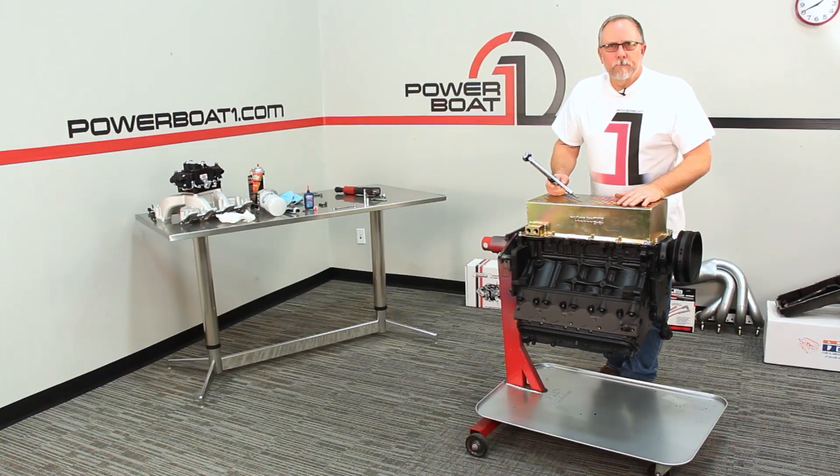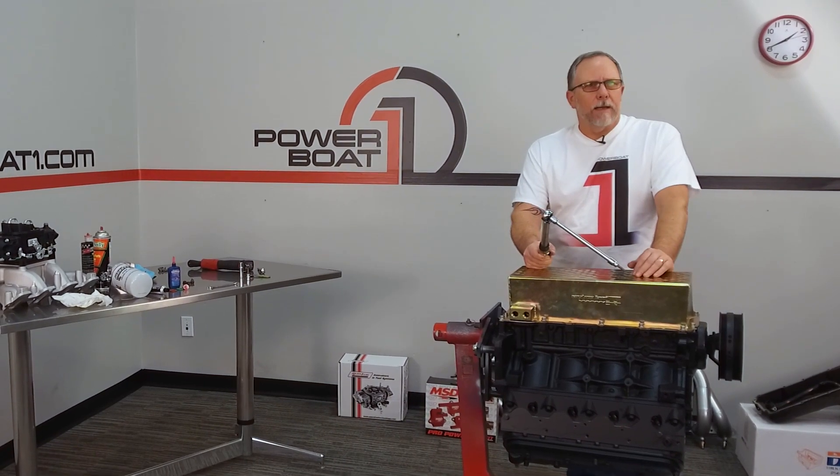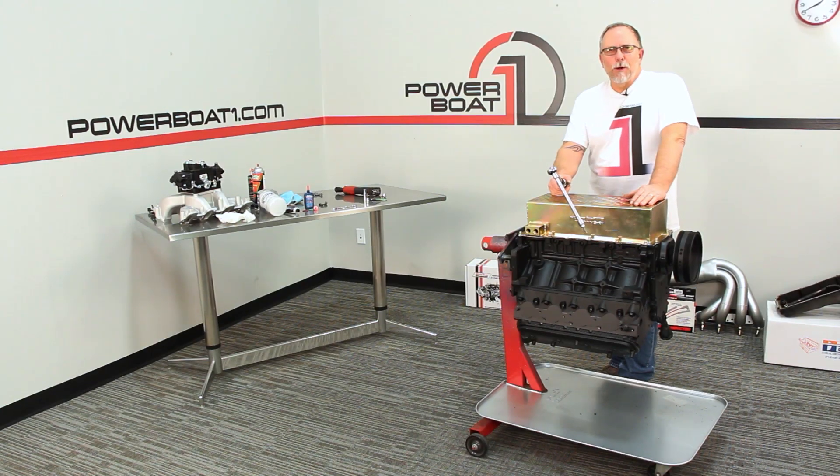Now that we've got everything torqued down, we'll get the engine flipped back over so we can start putting on the rest of the parts and get it in the cradle. Thanks for watching Powerboat1.com.